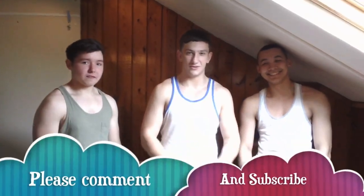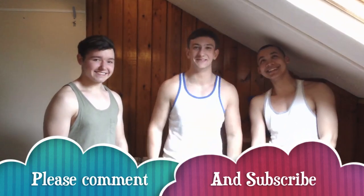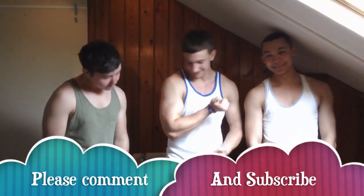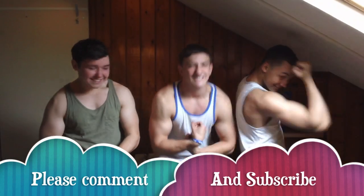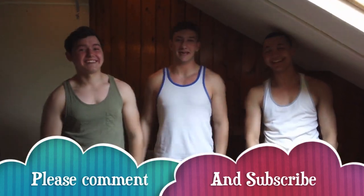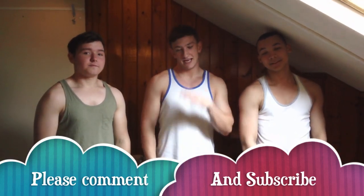Alright then, that's the arm workout done. Blake is giggling because he can't fit under the roof. Arms are nice and pumped as you can see — show the camera, come on, show them. Please rate, subscribe, like our videos — plenty more to come. Thank you.